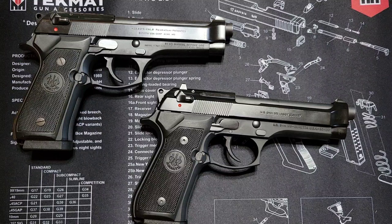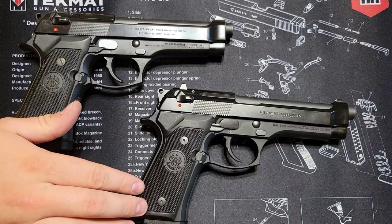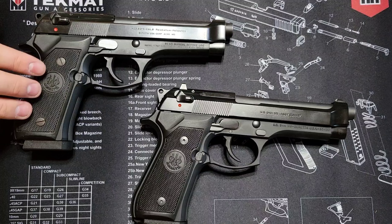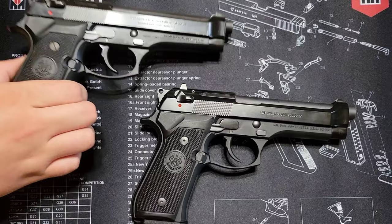One noticeable difference between these two is that your US M9 model is going to have Allen heads for the grip screws, while the Italian model has standard flat heads for the grip panel screws. That's one minor difference you can tell right off the bat to identify which model is which.